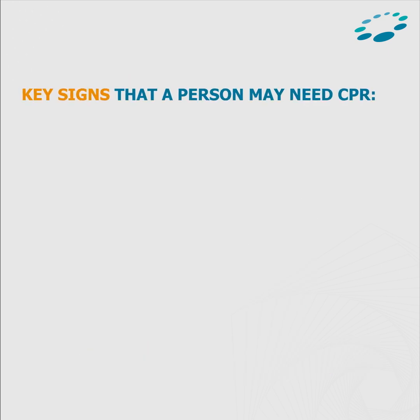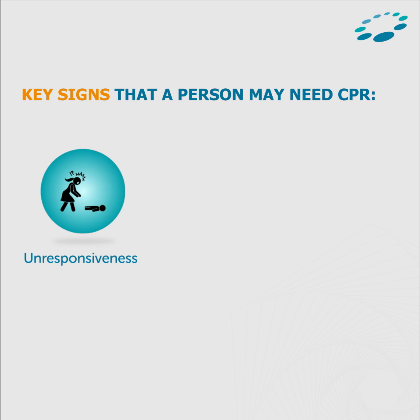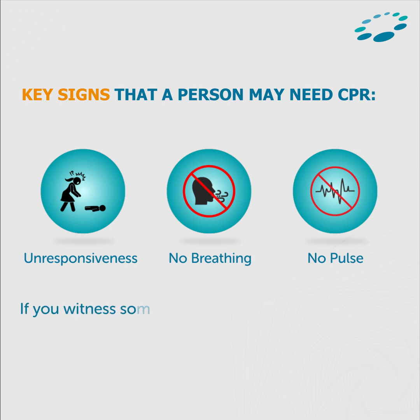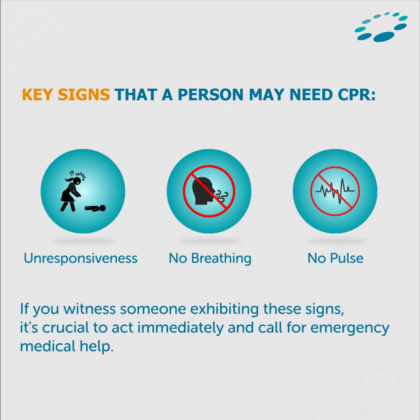Key signs that a person may need CPR: Unresponsiveness — when the person is not responding to your voice or touch. No breathing — when the person is not breathing normally or only gasping for air. No pulse — when you cannot feel a pulse at the person's neck or wrist. If you witness someone exhibiting these signs, it's crucial to act immediately and call for emergency medical help.